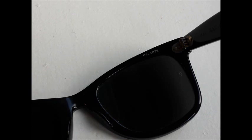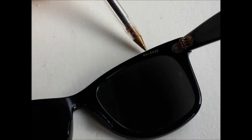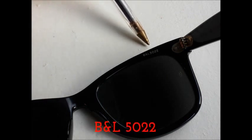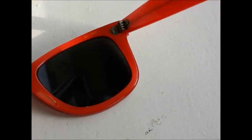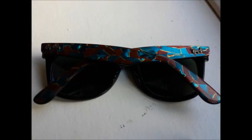On most Wayfarers you will find a model code on the right-hand lens. For example, this particular model is B&L 5022, and another common model number is B&L 5024.